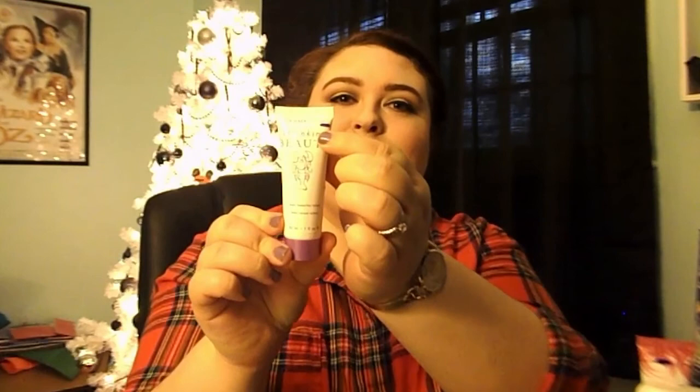Next is this Dermadoctor Shrinking Beauty Body Beautiful Lotion. I think it's supposed to kind of tighten up problem areas. I haven't used it, but there was some air in it, so I'm just going to say my starting mark is up here. I may use this on my bat wings. This won't take me long to use up.